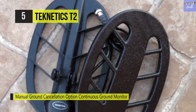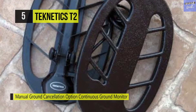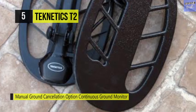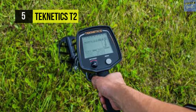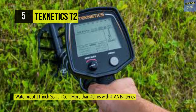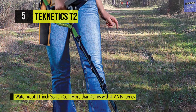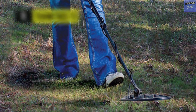This metal detector comes with an 11-inch full biaxial open frame search coil that's ideal for grounds with high minerals. Its system runs on four AA batteries that can continuously run for 40 hours. It has five preset tone options and a range of 99 tones with adjustable volume control and a headphone jack. The ground canceling is also trigger-actuated and has fast grab technology for instant ground canceling.